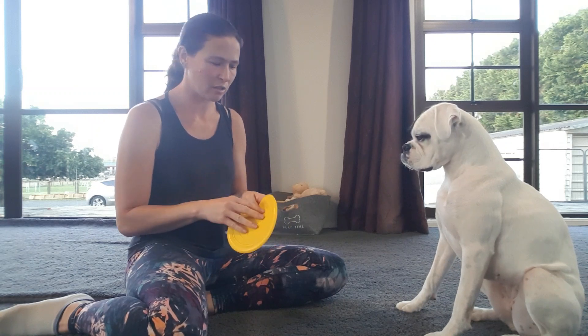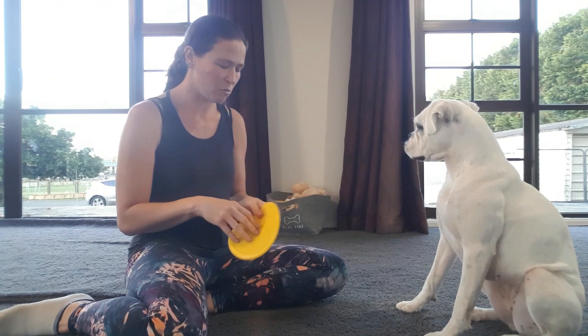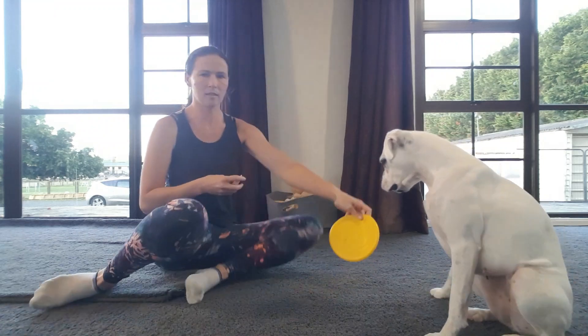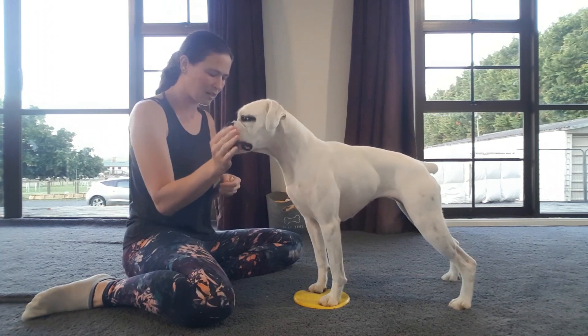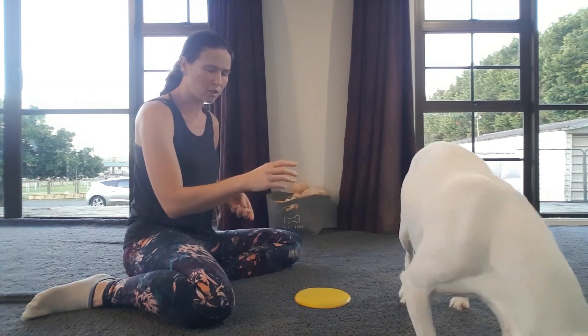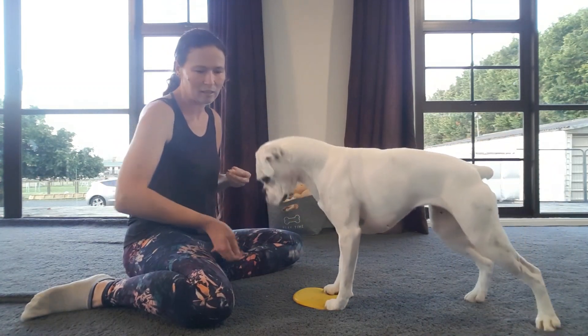She already knows 'touch,' so that makes it easy. When she puts her feet on here, we're going to reward her being on there. Get her on it, both paws, and reward. Do that a few times and then break the dog off. We want the dog to come back onto there willingly, and then throw the food.